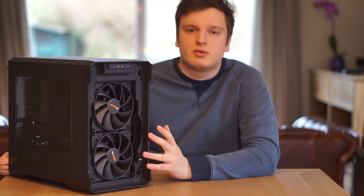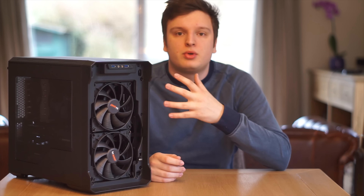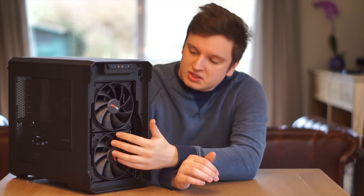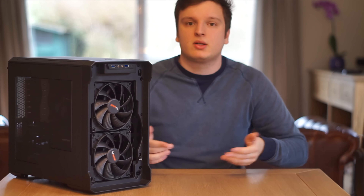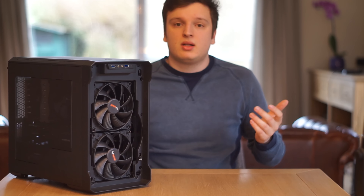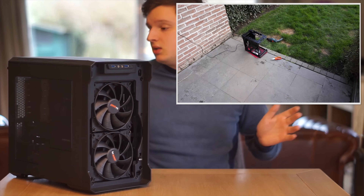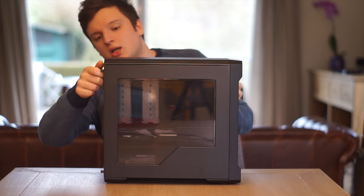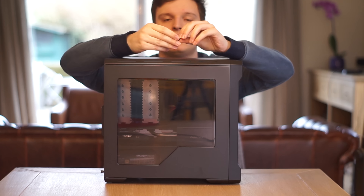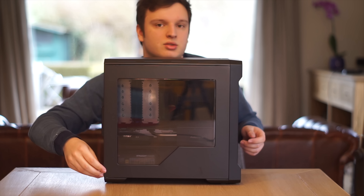Most of the case is held together with screws, not rivets — which is great, because most cases in this price range use rivets only. However, unlike previous Enthoo cases, there are some rivets here, which meant I couldn't completely disassemble every panel during the build. The annoying thing is the fans don't use typical screw-through mounts; you have to screw them in from the back. I actually had to drill out the holes that were already there — I'll link a time-lapse build log. Phanteks uses normal thumb screws with a rubber ring around them to prevent scratches, which is a cool system.